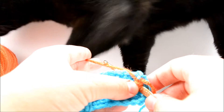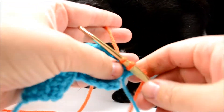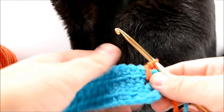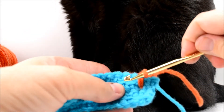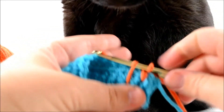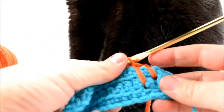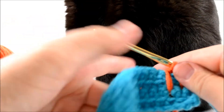You're going to push your hook through, yarn over, and pull it through — it's basically like a chain stitch, nothing fancy — then yarn over and pull it through both loops. For the next stitch, you're going to go deeper, pushing the hook down through the front side, yarning over, and pulling it through. It has a tendency to go a bit wonky and look loose, but don't worry about that.